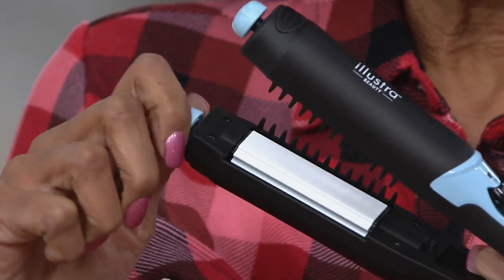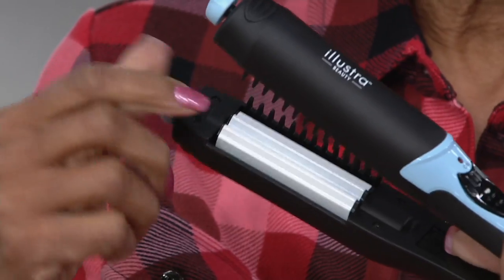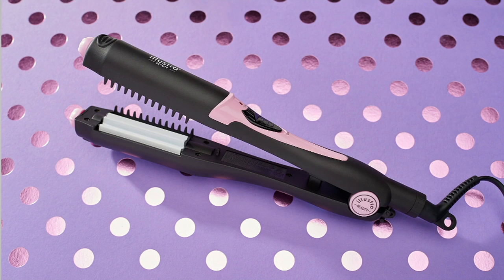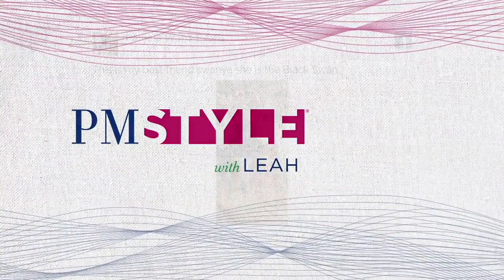With a single control and 400-degree temperature, you get a curved plate, crimping plate, smoothing plate, and larger crimp plate for volume — all in one smart, affordable styling tool. Think about what you'd spend buying a curling iron, flat iron, and crimping tool separately. Item number 305291, under $60, on six monthly payments of $9.99.